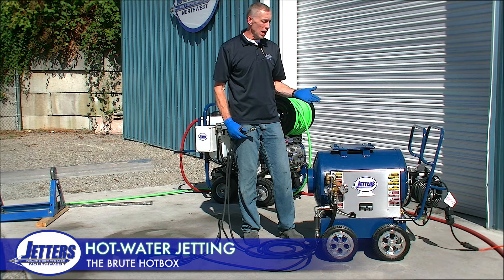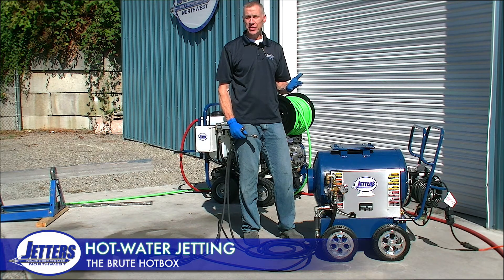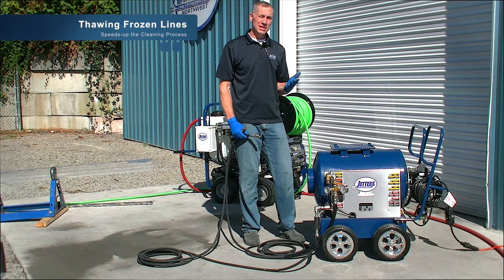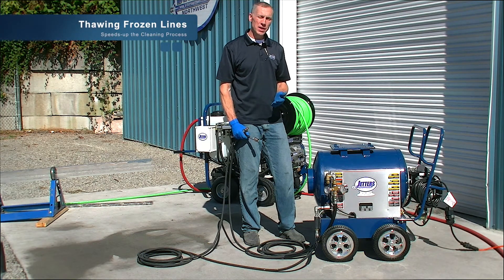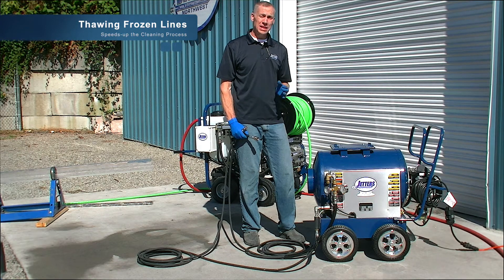So why would you want to add a hot box in a jetting job? The number one most obvious application is thawing out frozen lines. Seasonally, when you run into a frozen pipe, using hot water right on that ice blockage definitely speeds up the cleaning process and breaking out those ice plugs.